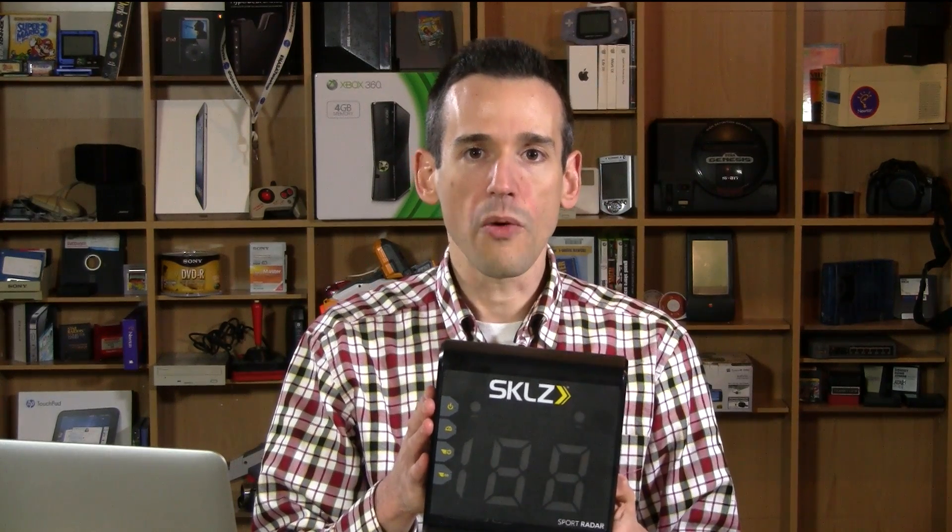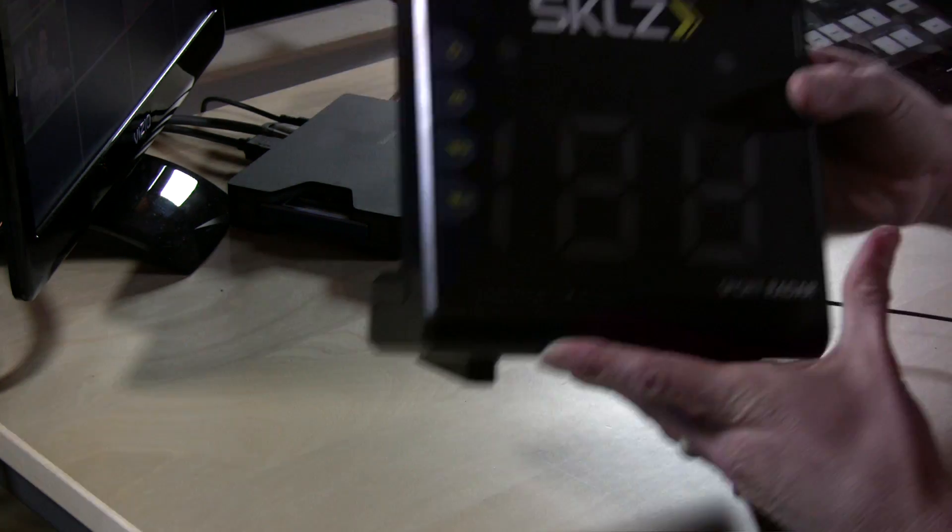And you don't need a partner with you to pull the trigger while you do it. Once it's turned on, it will operate continuously, measuring speed and keeping track of your fastest speed. So let's take a look and see how it works.